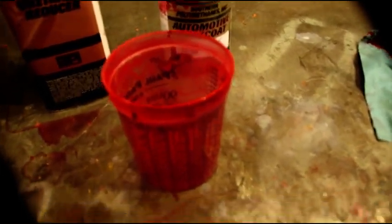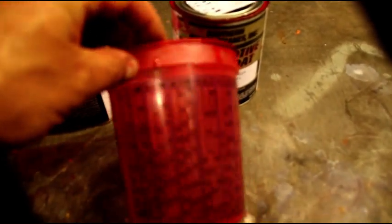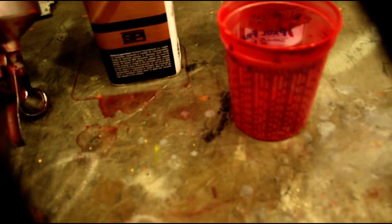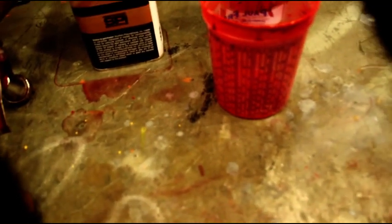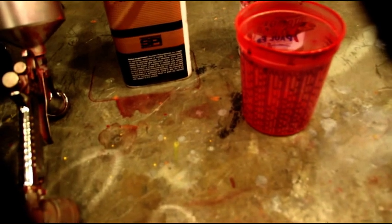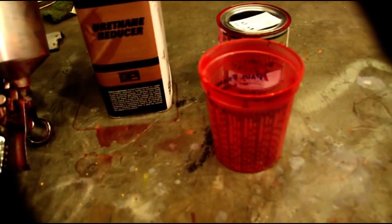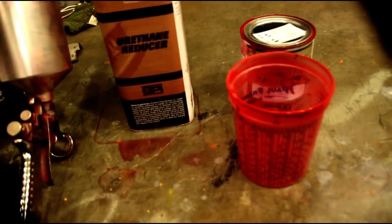I've got a mixing cup here with a whole bunch of different mix formulas from one-to-one all the way to eight-to-one. On the base you can mix one-to-one or two-to-one — I always mix two-to-one, I get better coverage that way. It's two parts base with a slow urethane reducer; the slower reducer you use, the better gloss you'll have. This particular base also uses a clear coat activator to activate it.